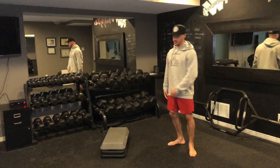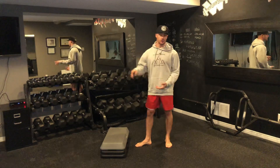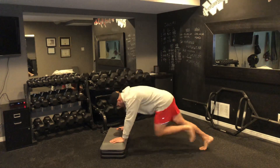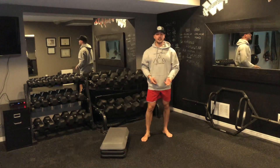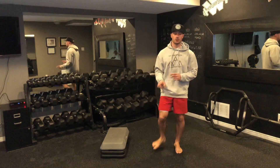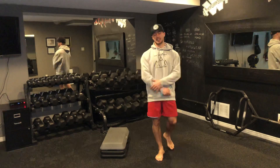Then you're going to do mountain climbers. With a staircase, you can use the first, second, or third step — the higher you go, the easier it's going to be in terms of elevation. If you're on the first step, you're just driving your legs back and forth like so. If you don't like mountain climbers, you're just doing fast feet for 20 seconds. So you get your toe taps for 20, rest for 10, then mountain climbers for 20, rest for 10. Repeat that four times to complete your Tabata.